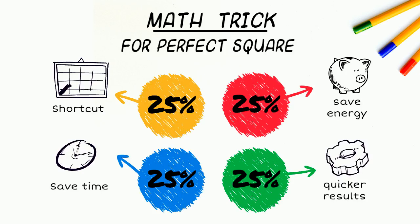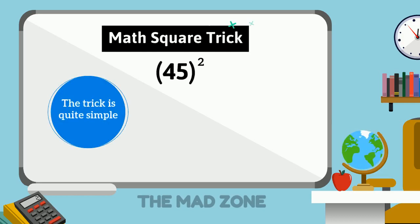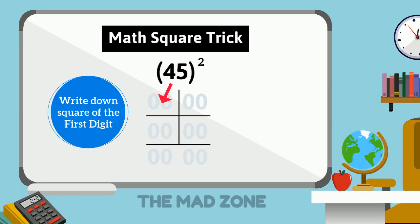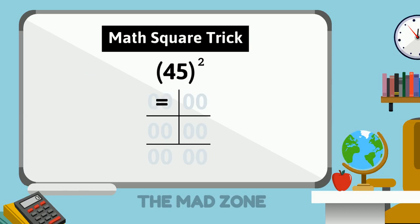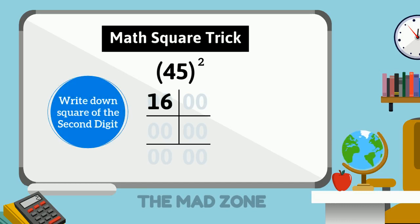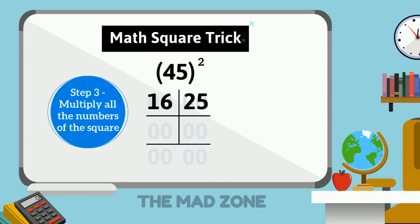Let's start with our first example: 45, a two-digit number. We need to draw these lines, which will make it easier. The first digit of 45 is 4, so we take the square of 4 and write that answer on the left-hand side corner — the square of 4 is 16. Now the second digit of 45 is 5, so we take the square of 5 and write that answer on the right-hand side corner — the square of 5 is 25.